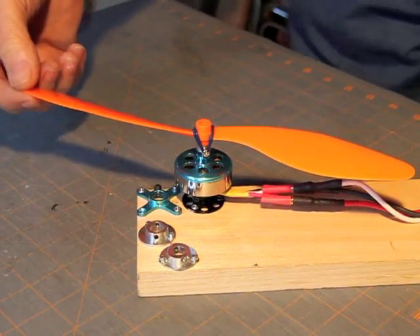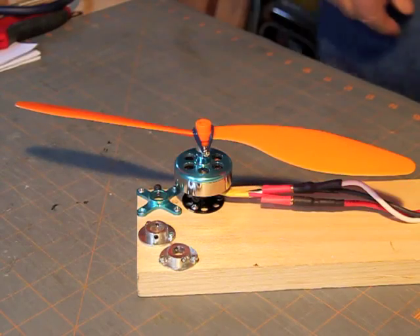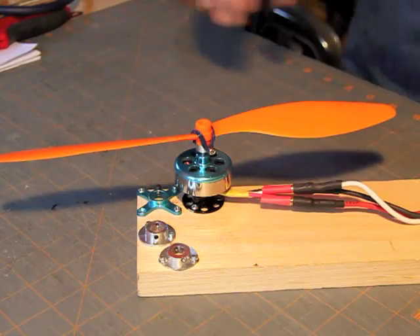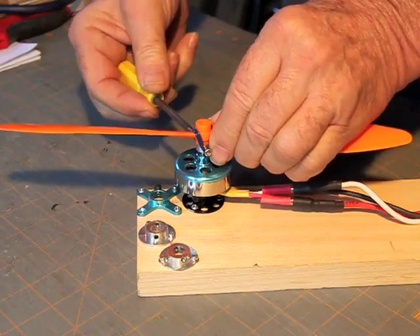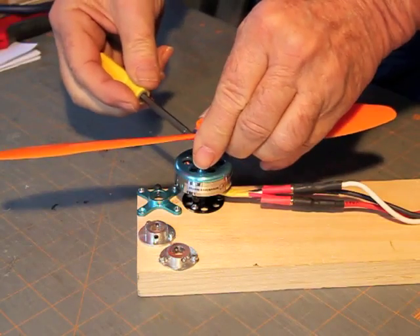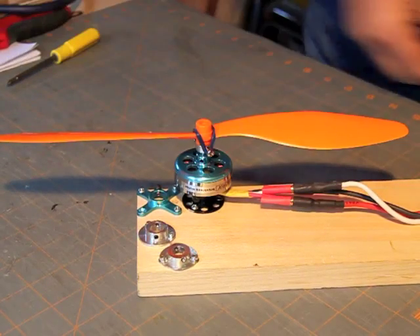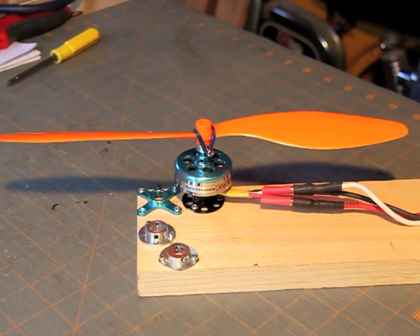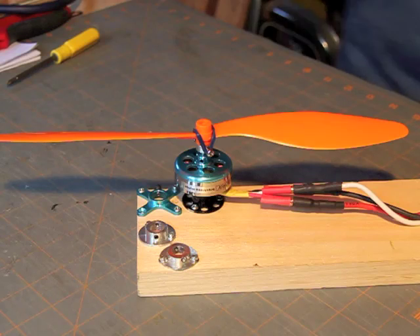This is a GWS 11x70 slow fly prop fitted with the prop saver we put on yesterday. This prop saver does not have Loctite on it yet, so the screws will quickly loosen themselves in use. Got to use that blue Loctite, not red but blue, and demonstrate how smooth a well-fitted prop saver can run.